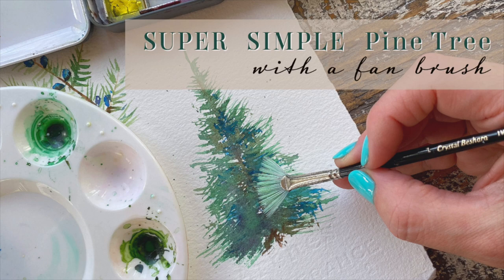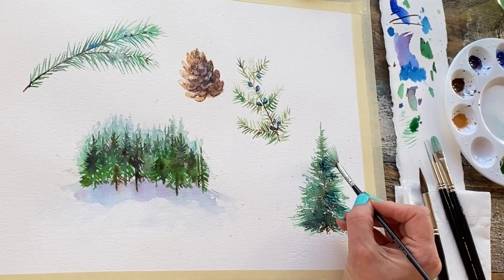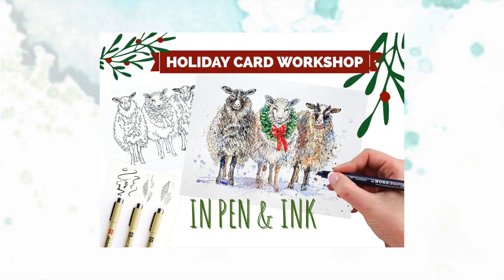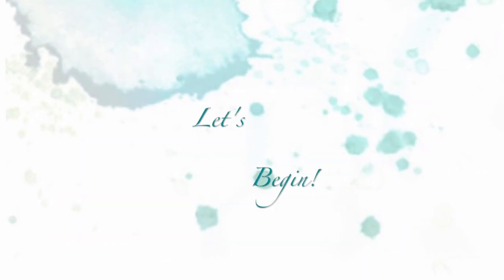Hi friends, welcome to this easy five-minute tutorial where I will be showing you how to paint a pine tree using four colors and one fan brush. Be sure to check out the links below for other video tutorials that might be perfect for your holiday season. Let's begin.